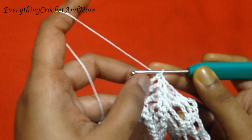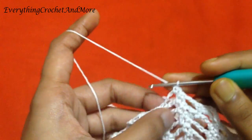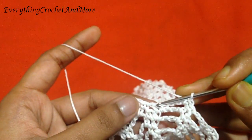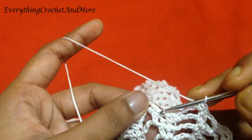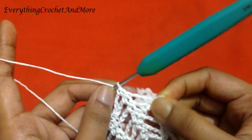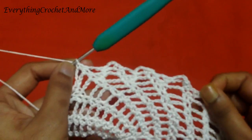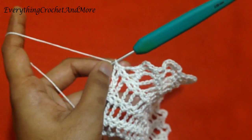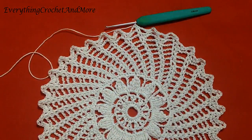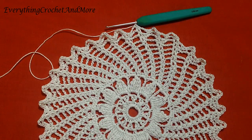Then single crochet in the same chain 4 loop, and single crochet in the next single crochet. Then skip the single crochet after that, the chain 1 after that, and the single crochet after chain 1, and single crochet in the next single crochet. So here we'll be making one chain 3 loop and one chain 2 loop per repeat. In total you should have 32 chain 3 loops and 32 chain 2 loops. Two done, 30 more to go. We'll finish that and with that we'll finish our round 17.